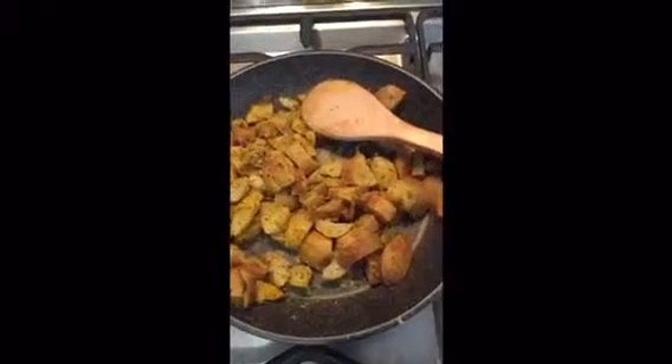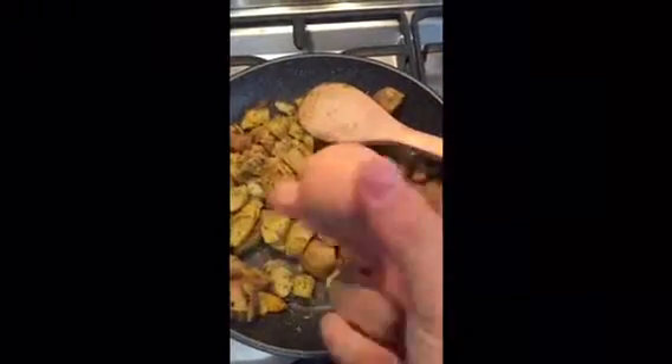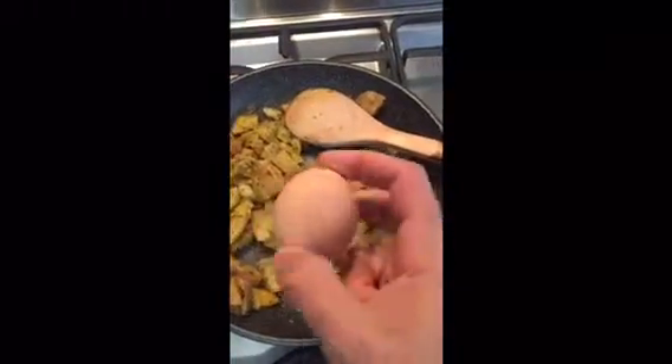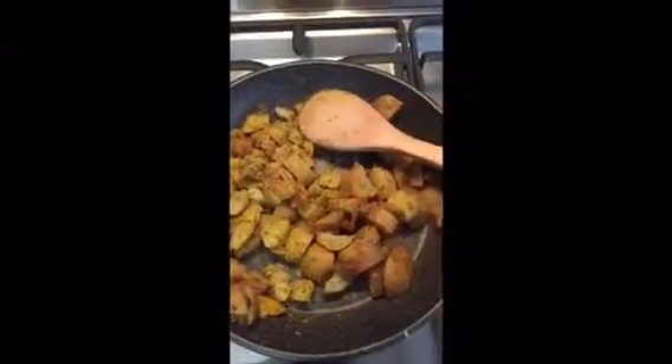So what we're gonna do now, we're gonna add three eggs. But we're gonna only use one yolk — so we'll fry the other two yolks away. Technically three egg whites and one egg yolk. I'm gonna add that in and mix it together. You gotta really mix this up because otherwise the egg's just gonna stick on to everything.